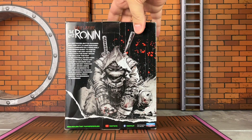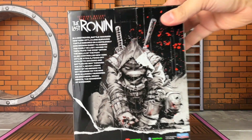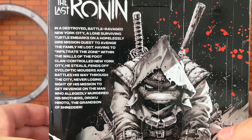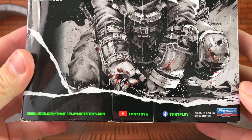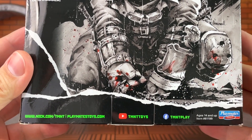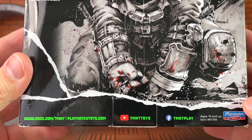Here's a look at that and of course the back which features some beautifully done artwork. You also have a description, a little bit of the comic book series, and you even see some blood splatter which is very cool. And here's a look at the bottom of the box with some additional in-color logos and some social media links to follow.